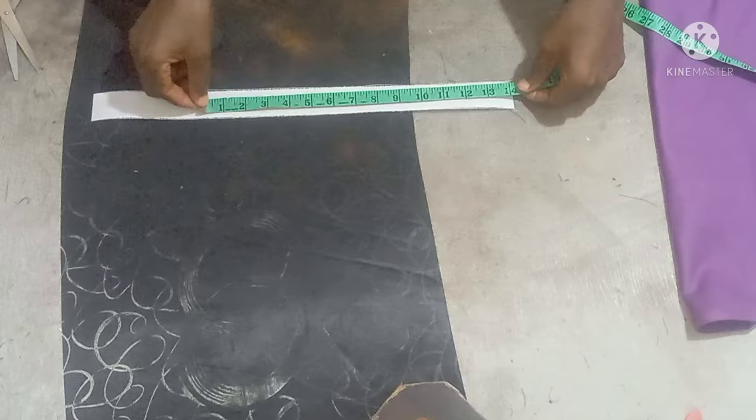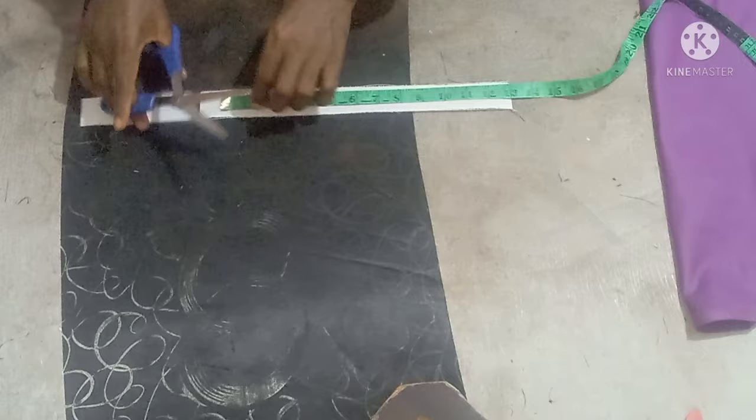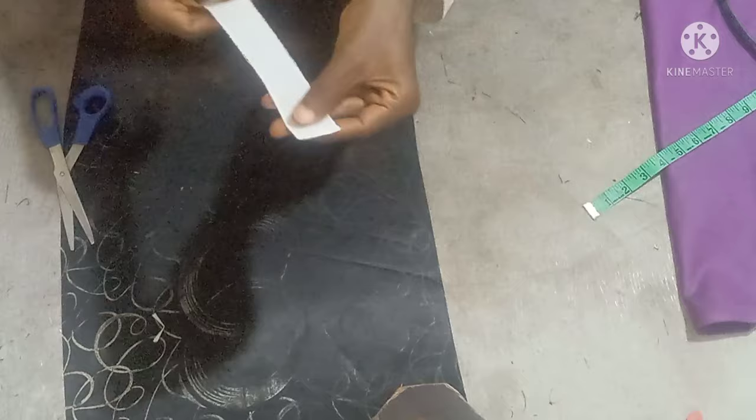So this is an art steven — add color gum. It's going to be 14 inches long. The width doesn't have a standard measurement; you can decide to use one inch, 1.5, or one and a quarter. I'm using one and a quarter here. After getting it, just fold into two and give it a shape.